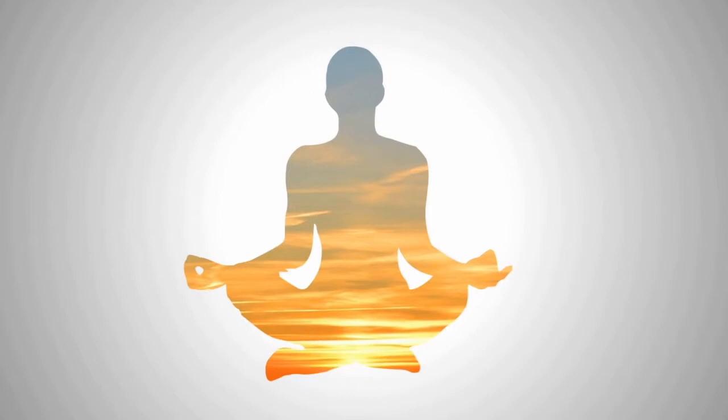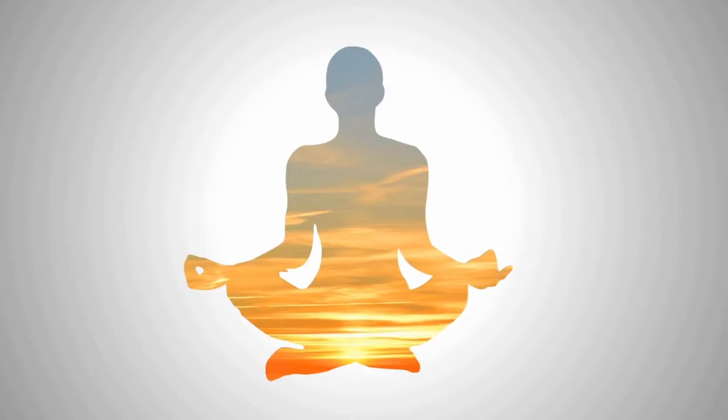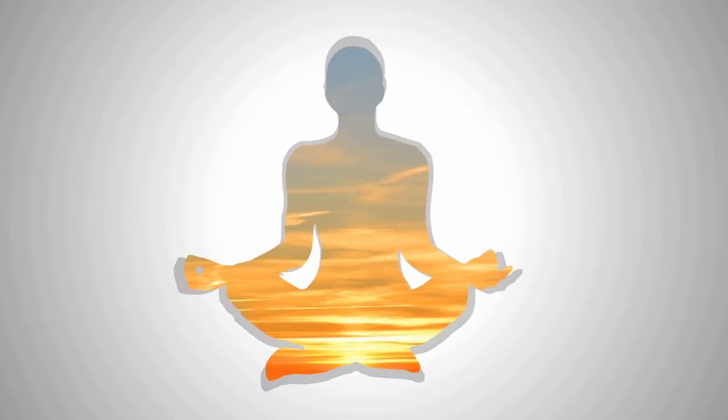Relax your body. Let the strain go out of your muscles. Feel good with yourself.